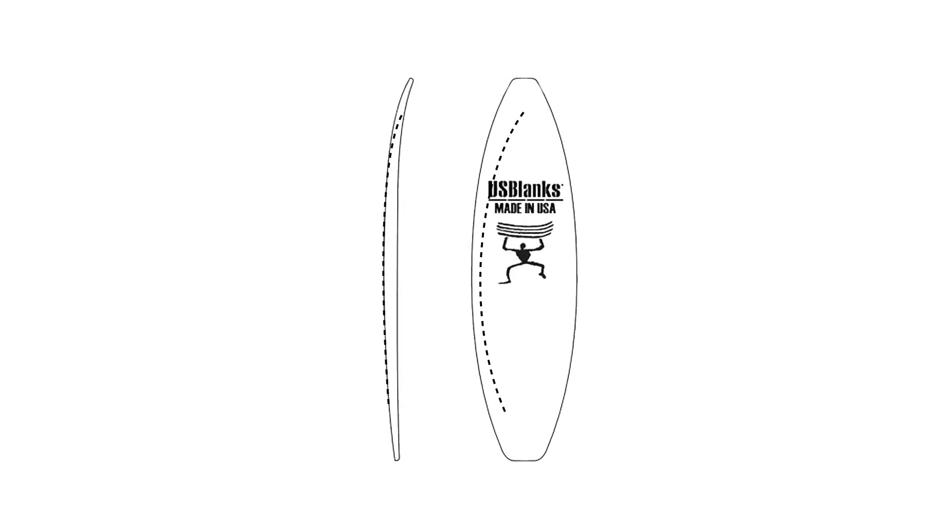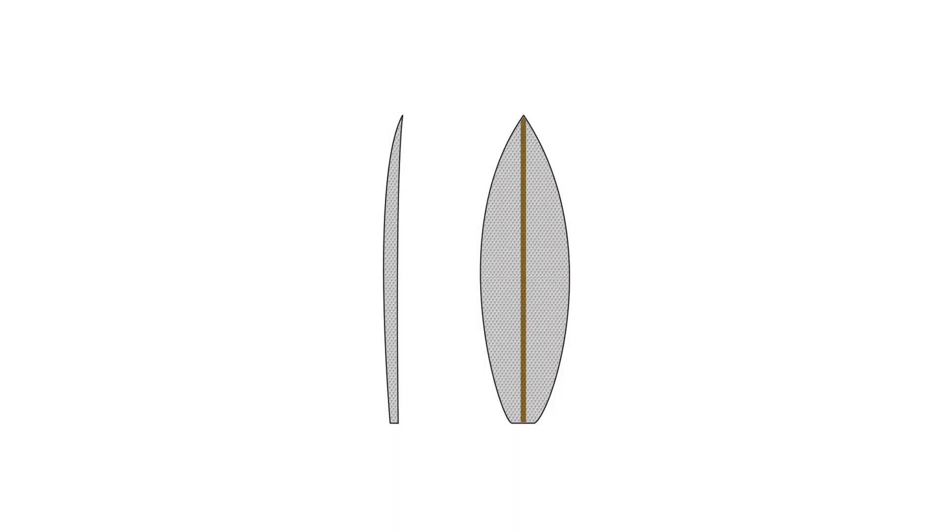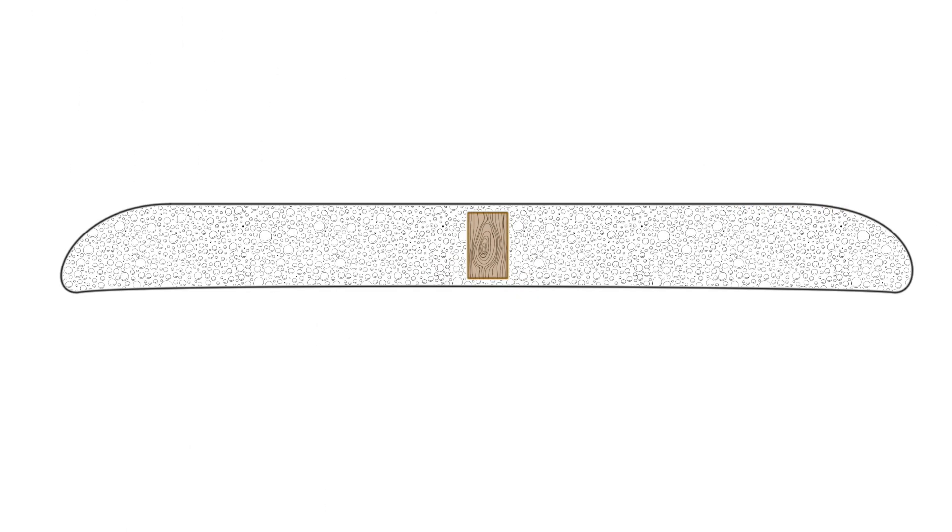A surfboard's core is typically made from a plastic foam blank, which is shaped into what might resemble a surfboard and then covered by a skin of glass fibers and resin. Running through the center of the foam is normally a single strip of wood called the stringer that adds strength and rigidity to the board.